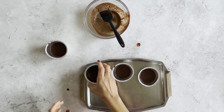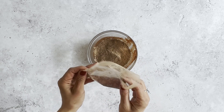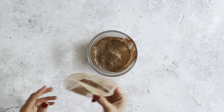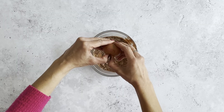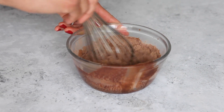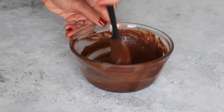Now make your fondants. Preheat your oven to 180 degrees fan. Empty the sponge mix into a large bowl and get rid of any obvious lumps. Reserve around two teaspoons of the mix and put aside in a mini bowl. For a non-vegan fondant, whisk one large egg and 100ml of dairy milk together in a jug and pour into the mix, whisking until combined and smooth. For a vegan plant-based mix, add 160ml of plant milk and whisk until just combined and smooth.